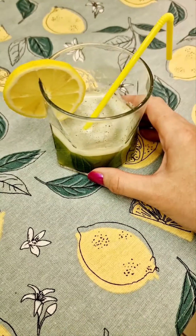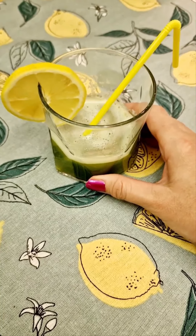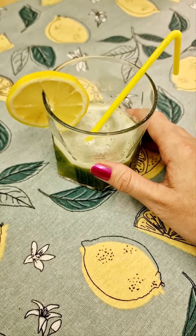So everyone, this is the final result. There's only a small bit left because I've just had some, and as you can see I've put some lemon on the side for a bit of sweetness. You can do that if you like, or you can leave it out — it's still good for your skin and taste.